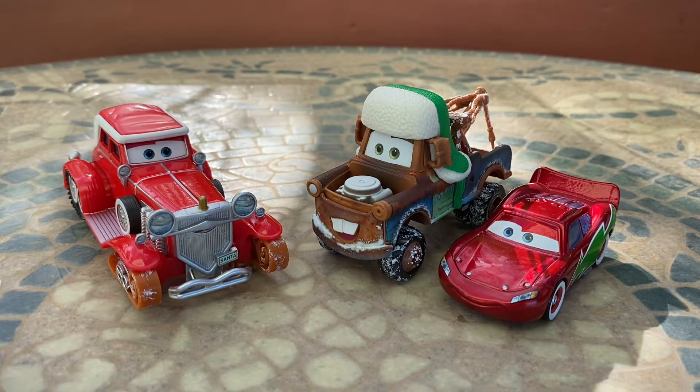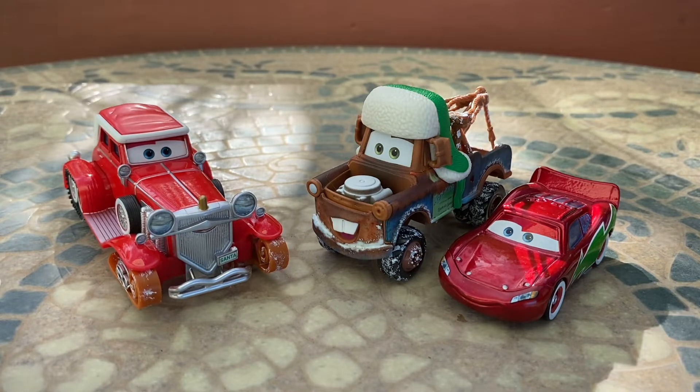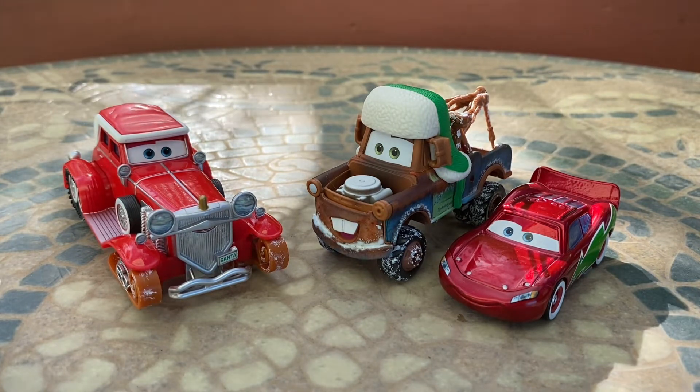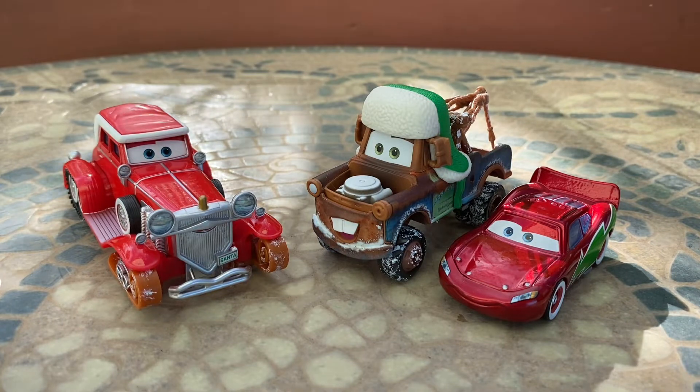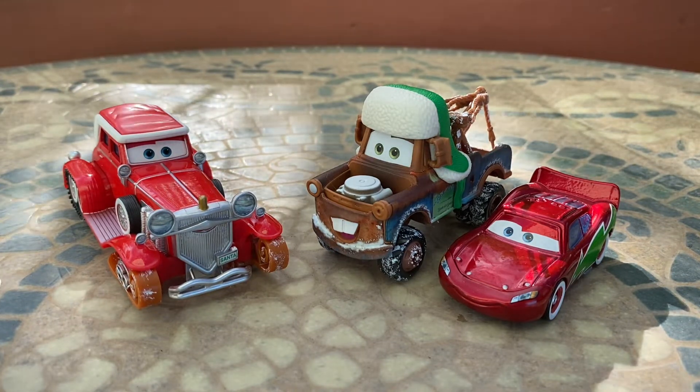Alright everyone, here we got the Mater Saves Christmas 3-pack right outside of the package, and oh my god, this is absolutely one of the best Disney Cars multi-packs to ever be released by Mattel. Let's get straight into it — we're just going to save the best one for last, and I'm pretty sure you guys already know who that's going to be.